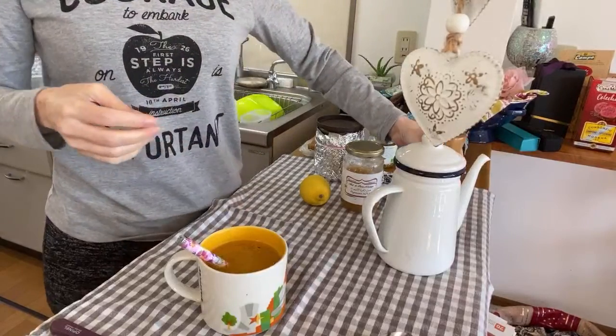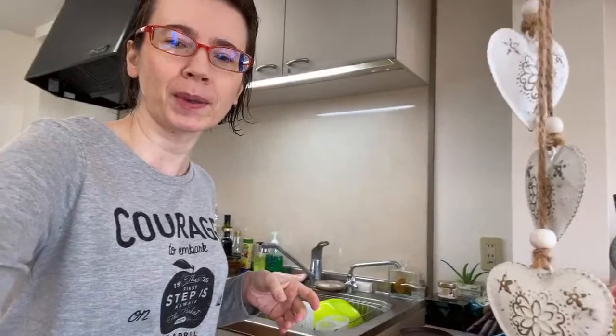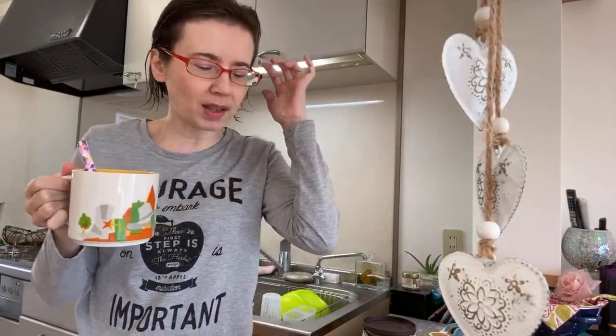I probably should put a little bit more, but I don't like to have too much pepper first thing in the morning. That's my healthy drink! I started doing this about three years ago — it's good to boost your immune system.